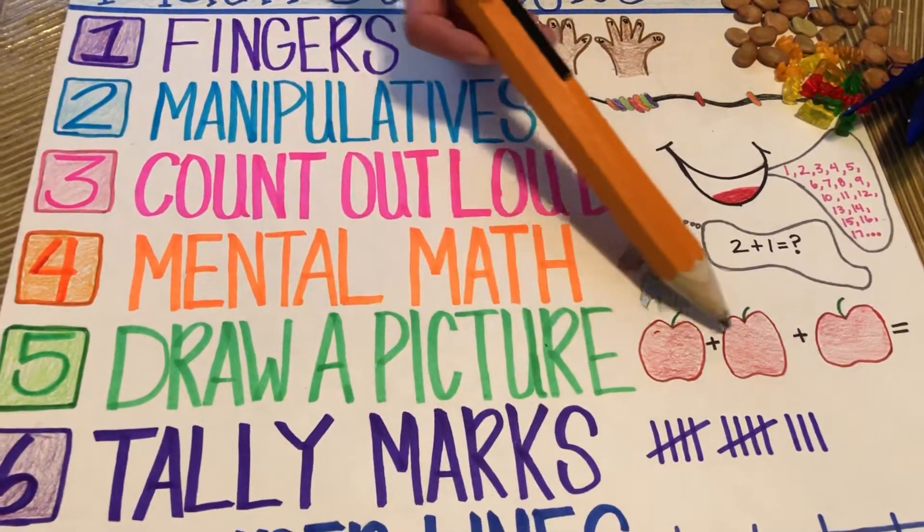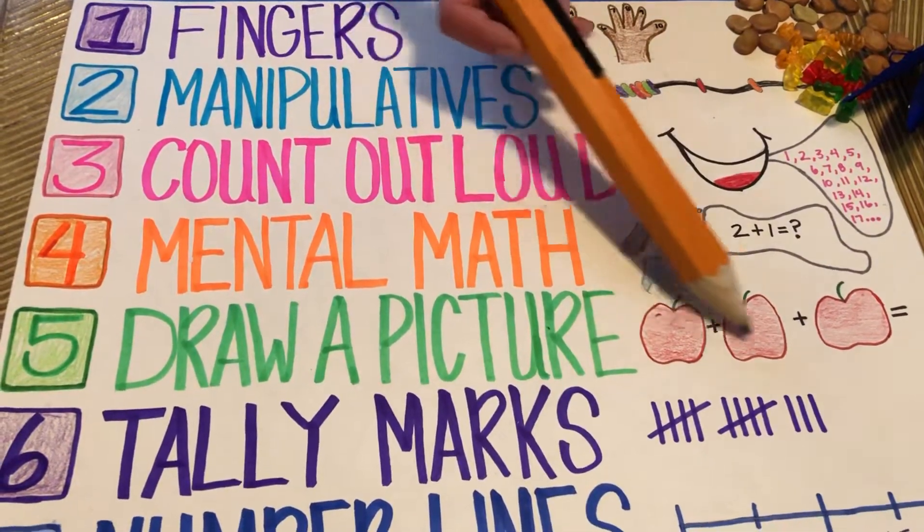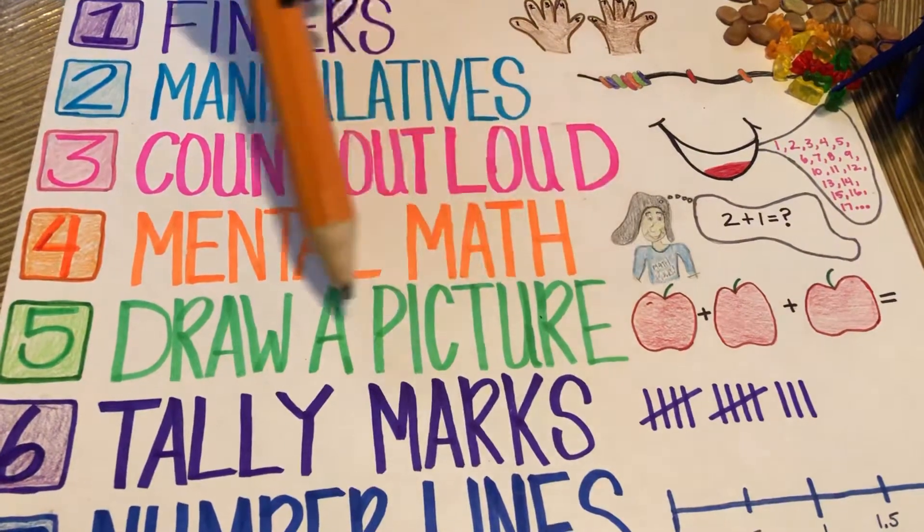Number five: draw a picture. Pictures always do a great job of bringing imagery to the study of mathematics. It really helps to see what you're adding, as in apples.